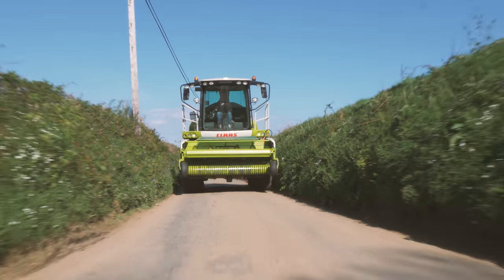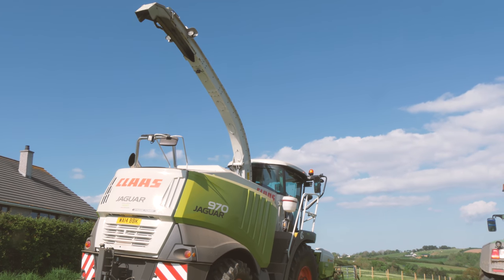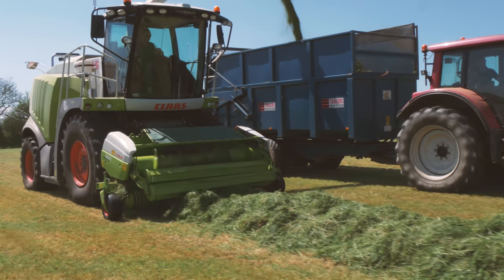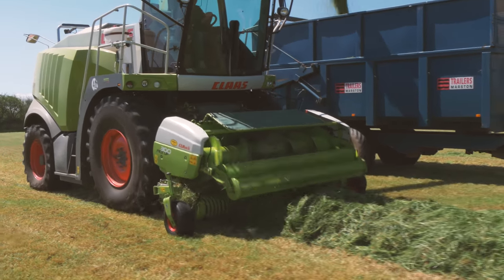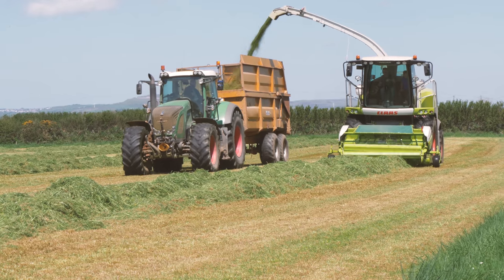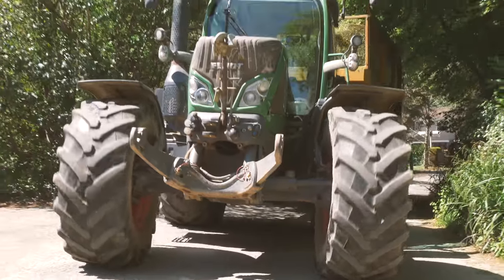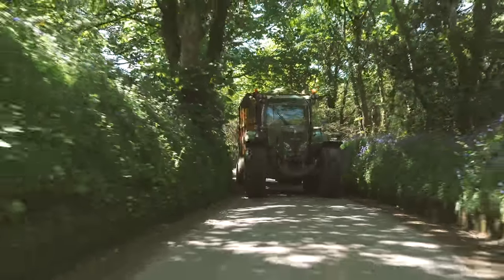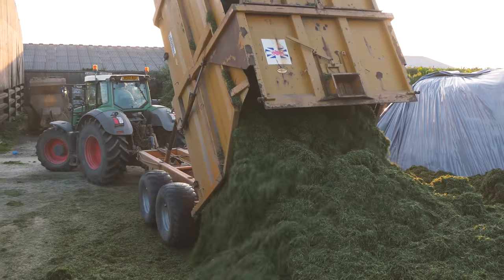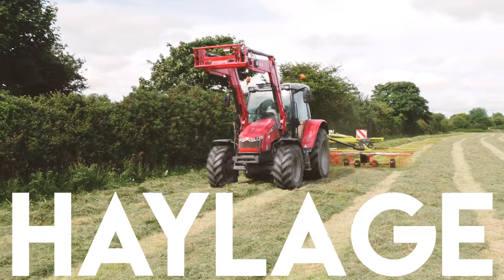This then preps it to be collected and taken back to the farm to be stored. Next, the forage harvester gathers up the grass and blows it into trailers that are pulled by tractors. Once the trailer is full, it's time to take it back to the farmyard for storage. The silage is put into a special silage clamp and is then ready to be fed to the livestock to eat during the winter months when they are unable to graze in the fields.